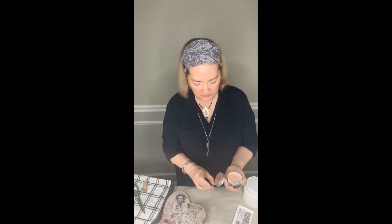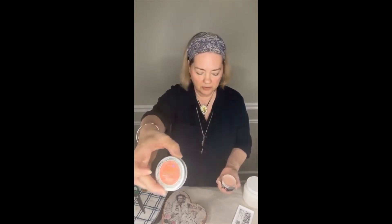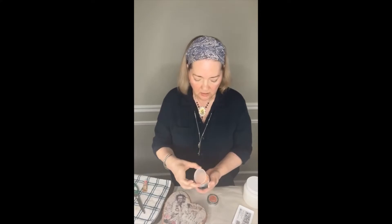I'll open this one — this is called Paris Rose. It's Memory Hardware by Frank Garcia from Prima Marketing, and it's just a nice little powder.